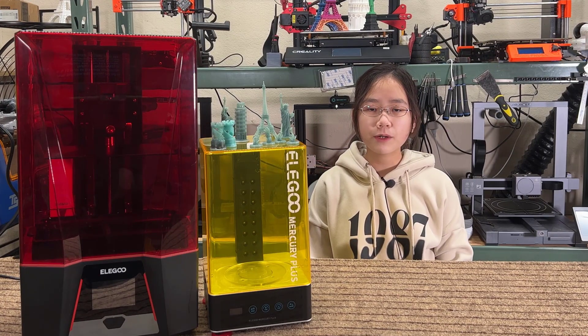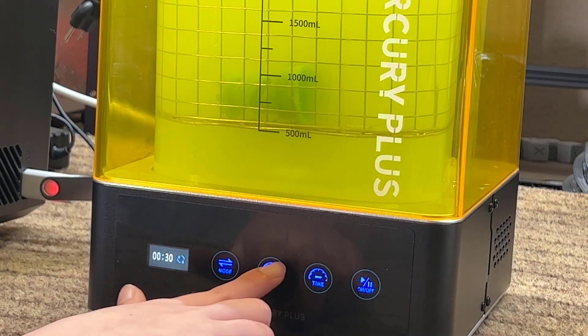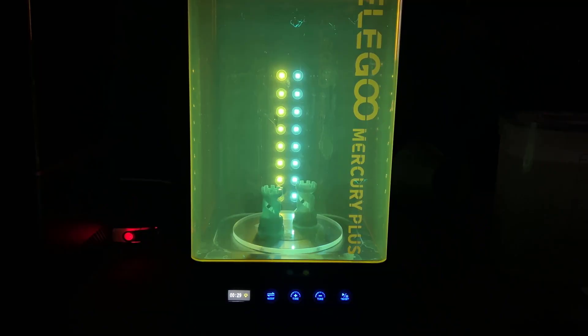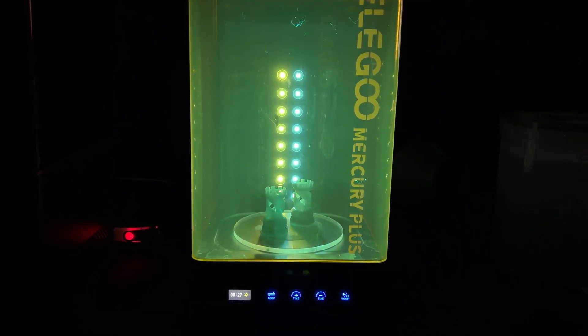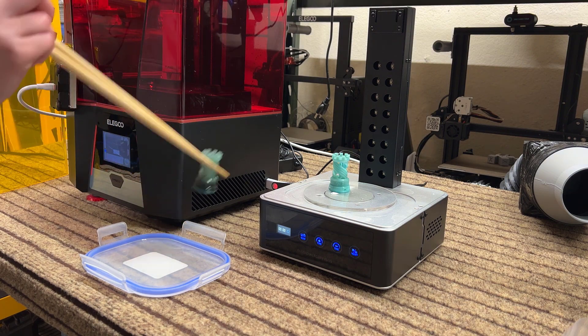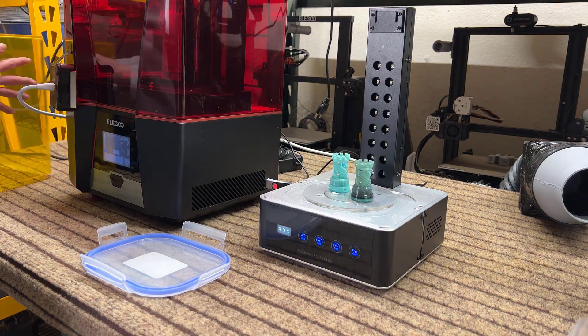The thing I don't like about resin printing is the post-processing, as washing and curing the model requires a lot more work compared to FDM printing. So, I highly recommend spending an extra $115 to get the Mercury Plus washing and curing station. You still need to go through the same process, but it makes your life much easier. Besides that, using my super-secret weapon, the extra-long chopsticks, also makes it even easier if you don't want to wear gloves all the time.